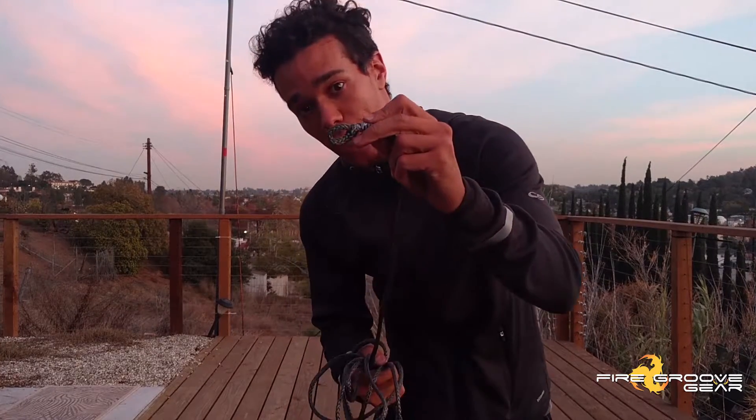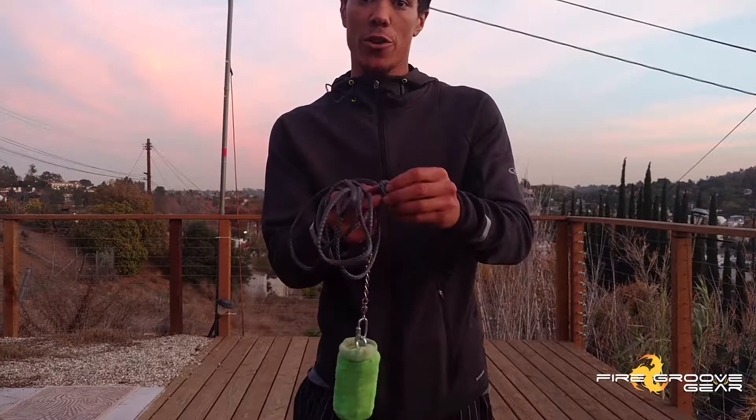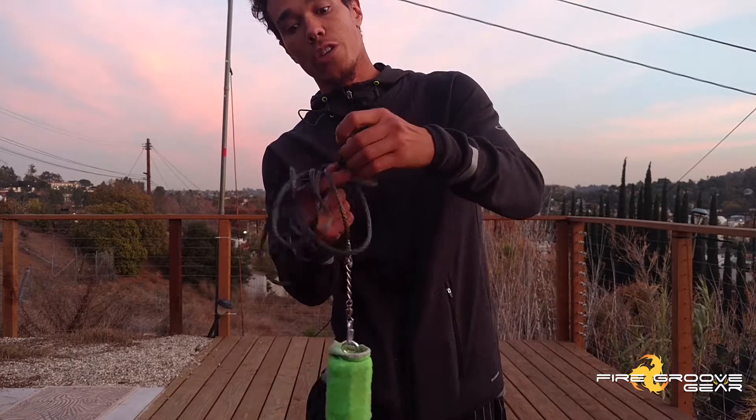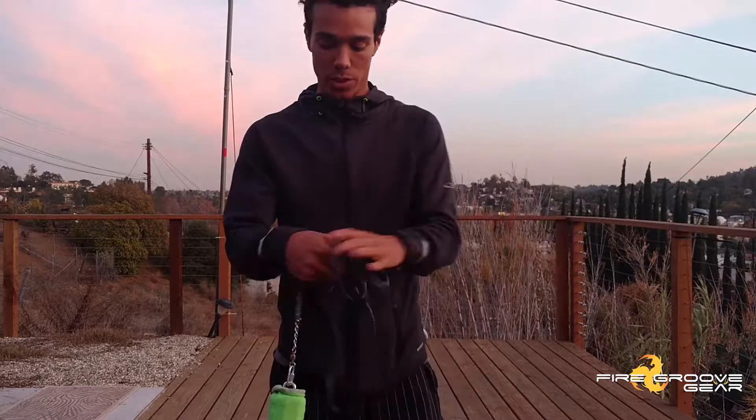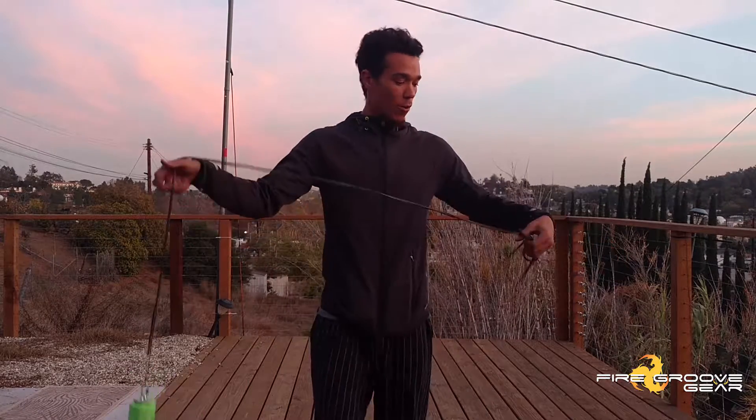When you get it from us, you're going to have a little loop like this to cinch it around your wrist. You just pass it through like so — super easy, tighten it down, no problem.